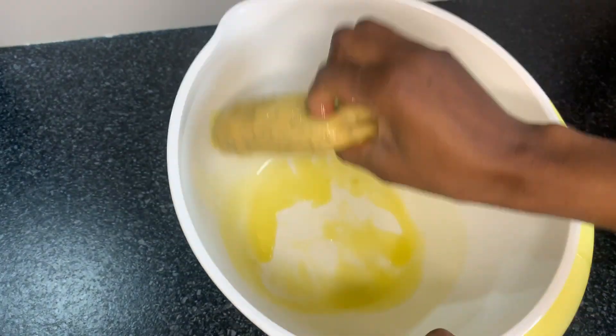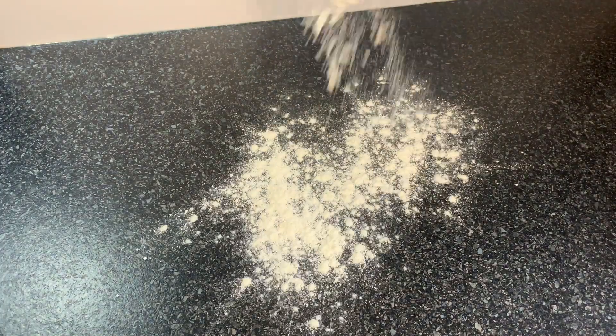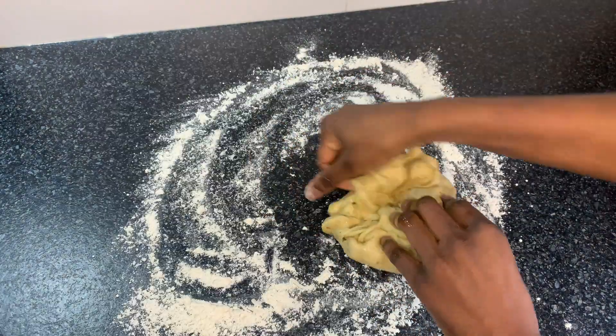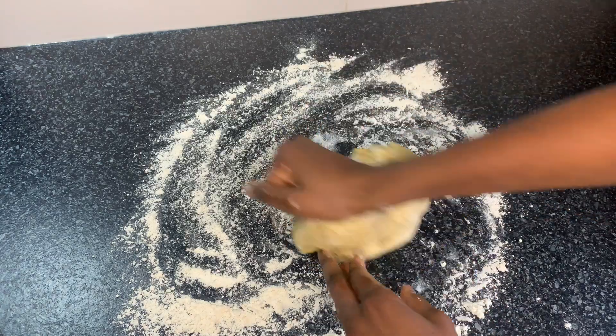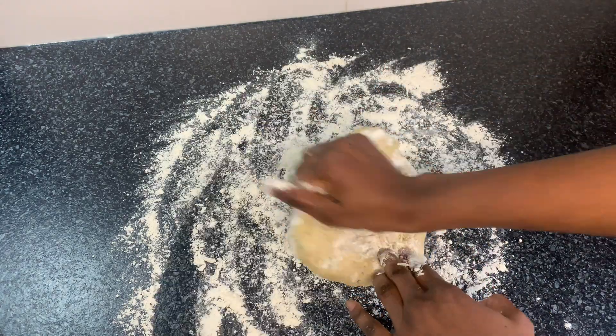It's been 30 minutes and this is how it looks. I'm going to spread more flour on my kitchen counter and knead it for five more minutes. But if you like, you don't have to put it in the fridge — you can go straight to the next process.